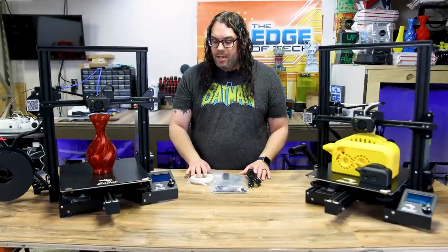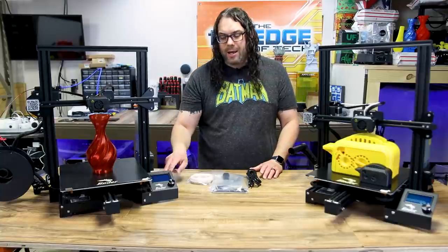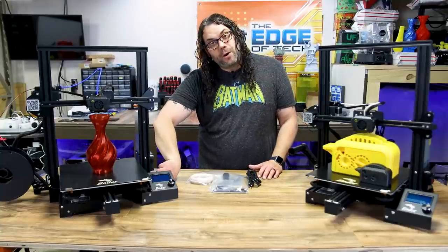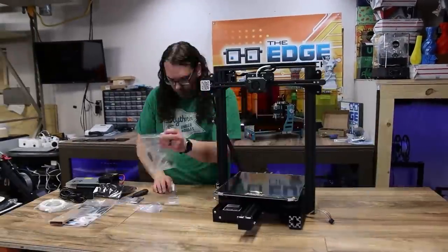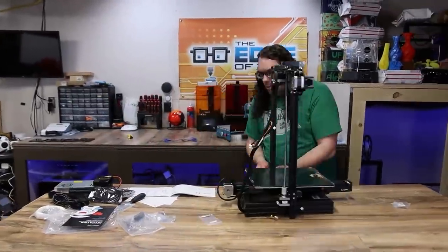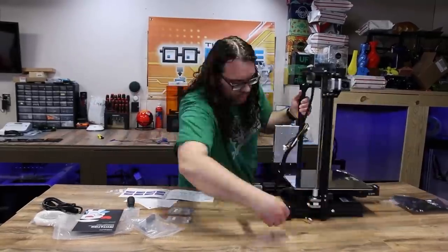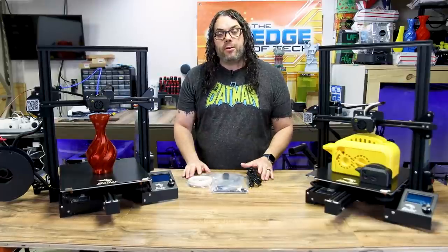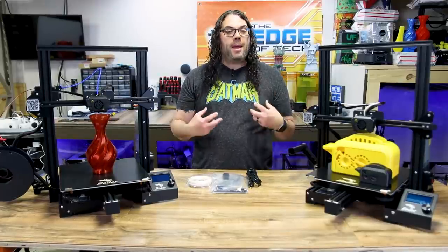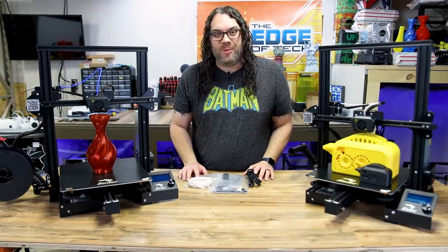Assembly is super easy. It is 8 bolts total — two in each side, and yes, they're in the sides of this one. They don't go up from the bottom, which is really cool. Two for the screen, two for the power supply. Then you plug in your cables and you're good. So as far as assembly goes, 15 minutes tops once you get it out of the box. It's very, very fast. So without further ado, let's go through the features that I believe make this the best large 3D printer in 2021.